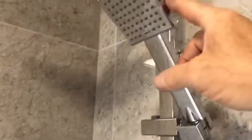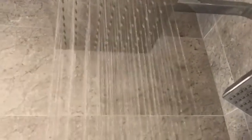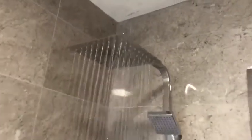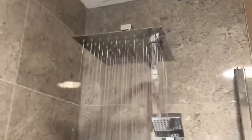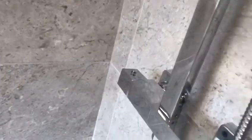This shower valve is called the Cube Dual Head, so you just turn it one way and it goes to the main head, turn it the other way and it goes to the other head. Just to show you what this is like — it's a great shower. You can get this as a round one as well as a square. Turn that and that's switched off.